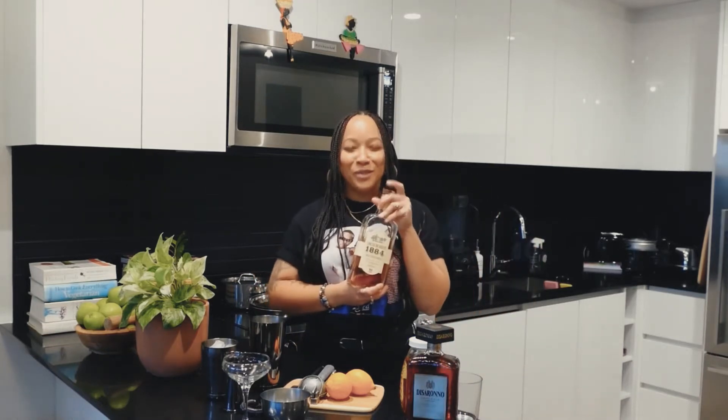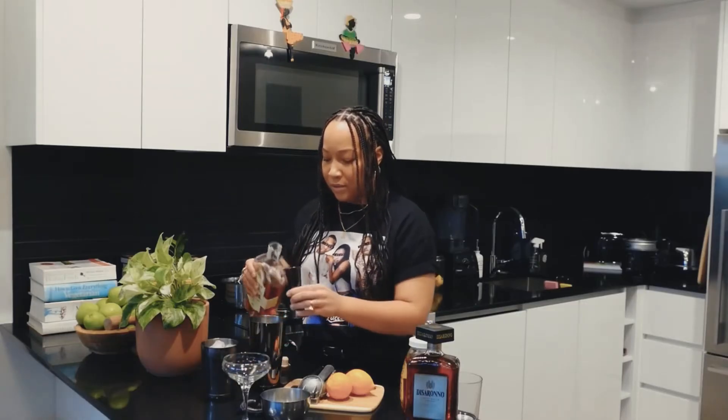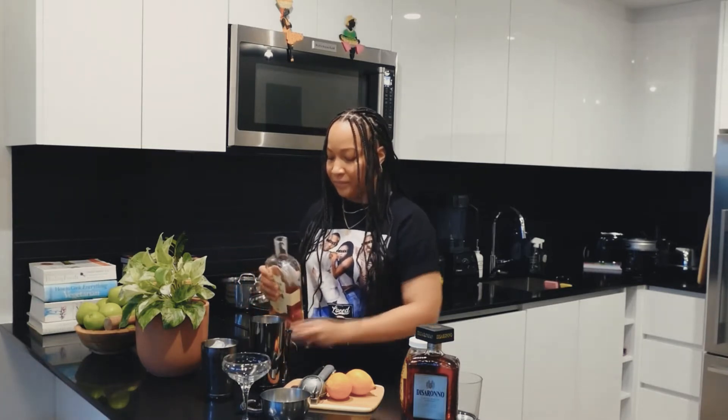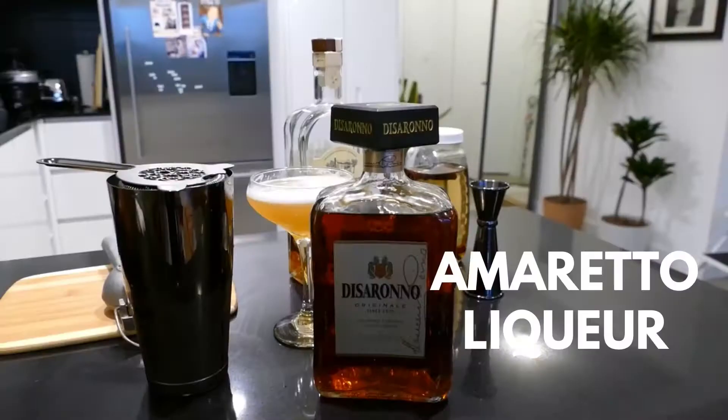First we're gonna start off with a little Uncle Nearest whiskey, which you know is Black-owned and my favorite. So we're gonna do an ounce and a half of the Uncle Nearest whiskey, and then we're gonna do an ounce and a half...